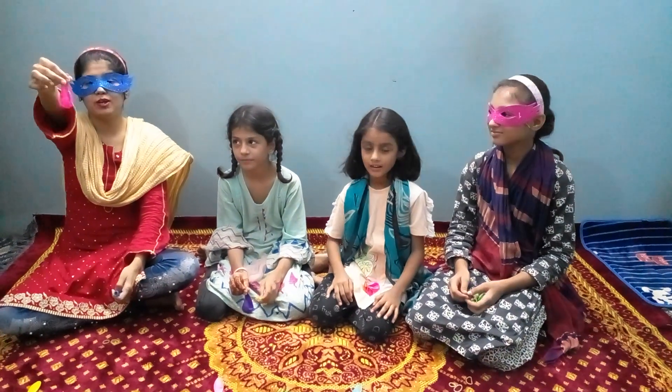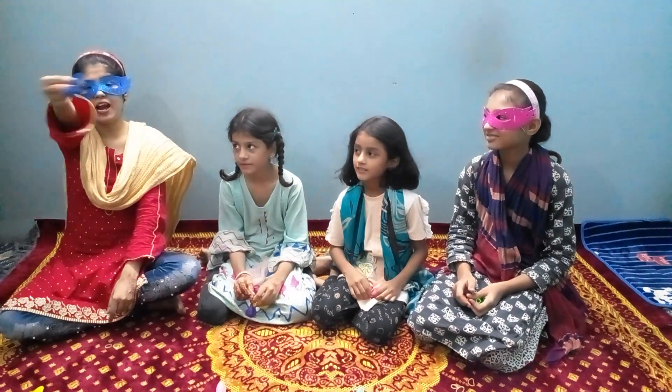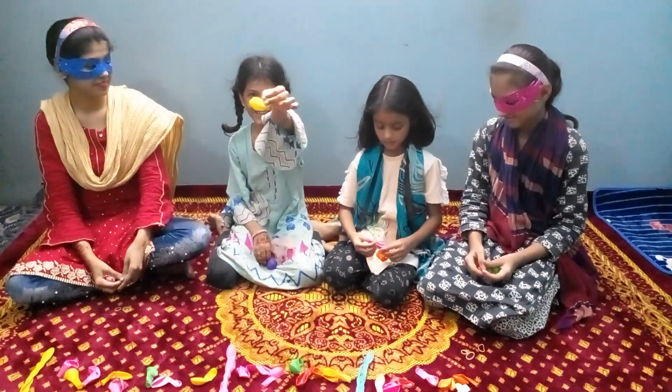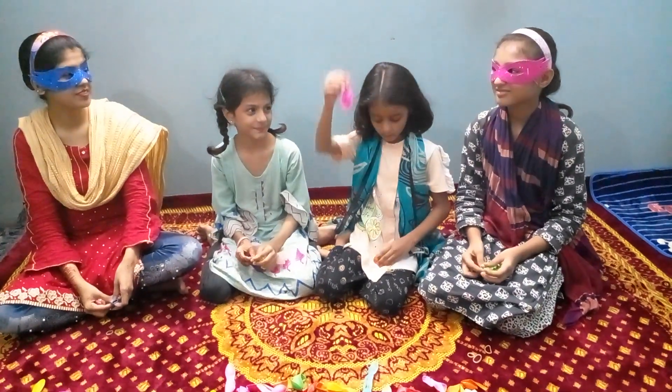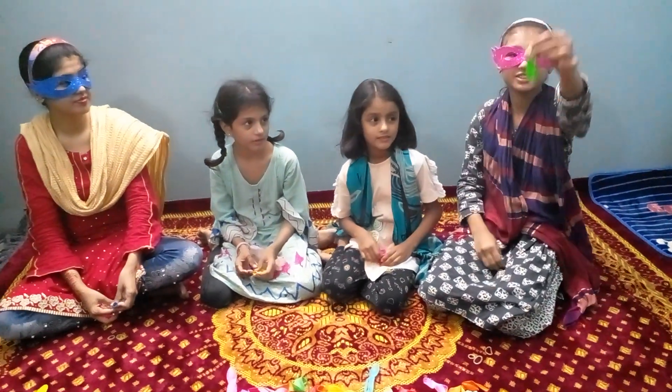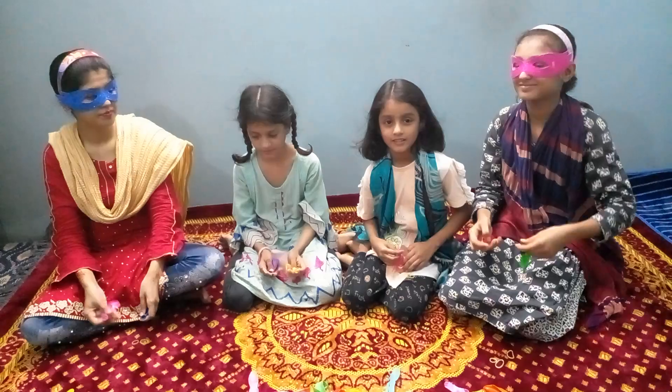Go! Pink color balloon, dark blue color balloon, purple color balloon, yellow color balloon, pink balloon, orange balloon, red color balloon, green color balloon. Start!